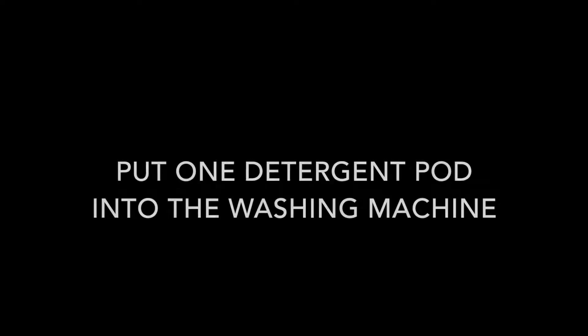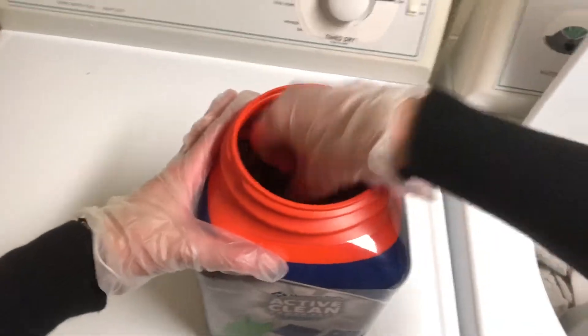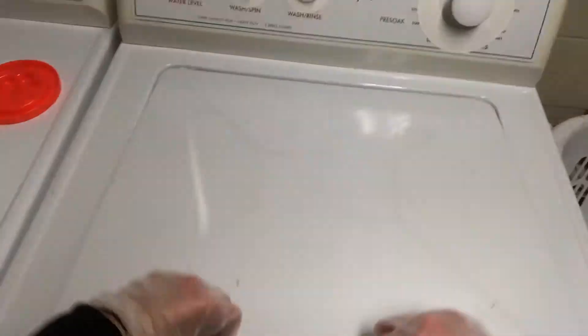Put dirty clothes in the washing machine. Put one detergent pod into the washing machine. Close the washing machine door. Set the dial to start and pull out.